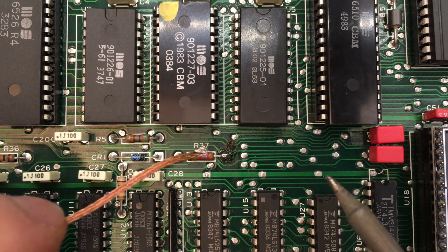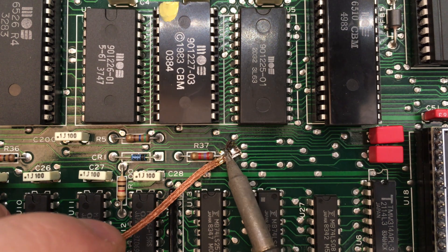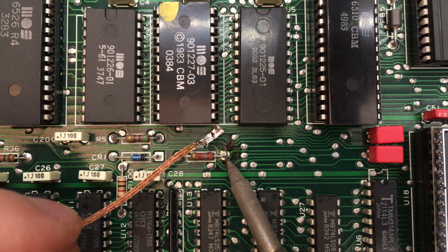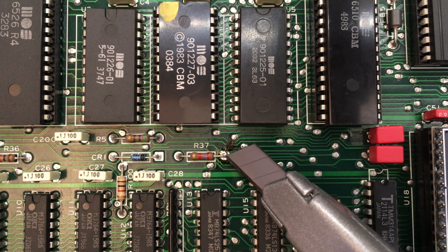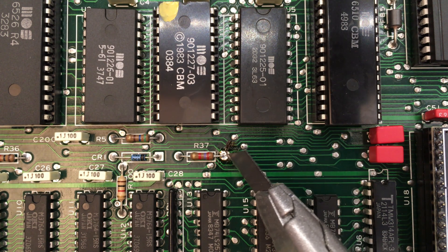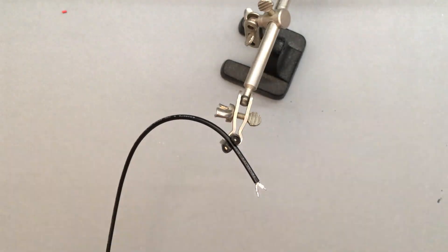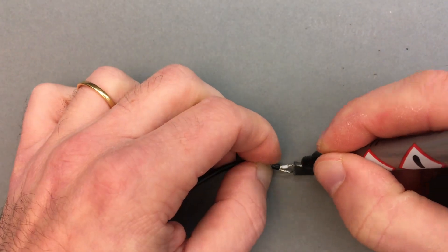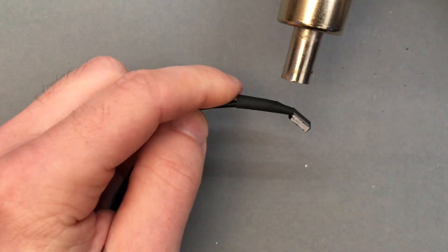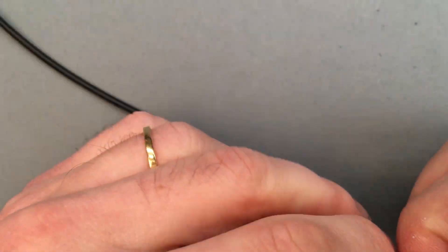We need to disconnect the trace that runs to the right of R37, which is driven by a comparator. The trace can simply be cut with a knife, but if you want to be able to revert this easily, I would recommend to cut the resistor pad instead, which will allow you to reconnect the trace with a ball of solder. Now it's only a matter of running a wire from the power supply board to R37. I went with a coaxial cable to shield the signal, but I decided to ground it only on the power supply board to avoid ground loops.